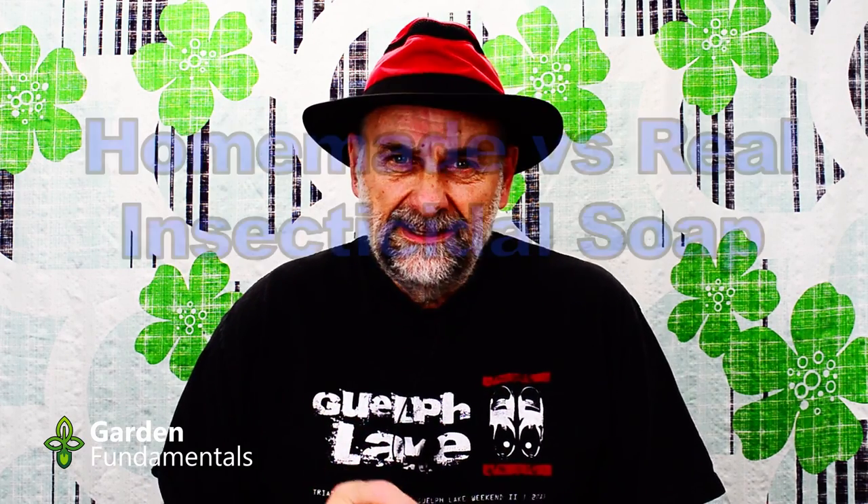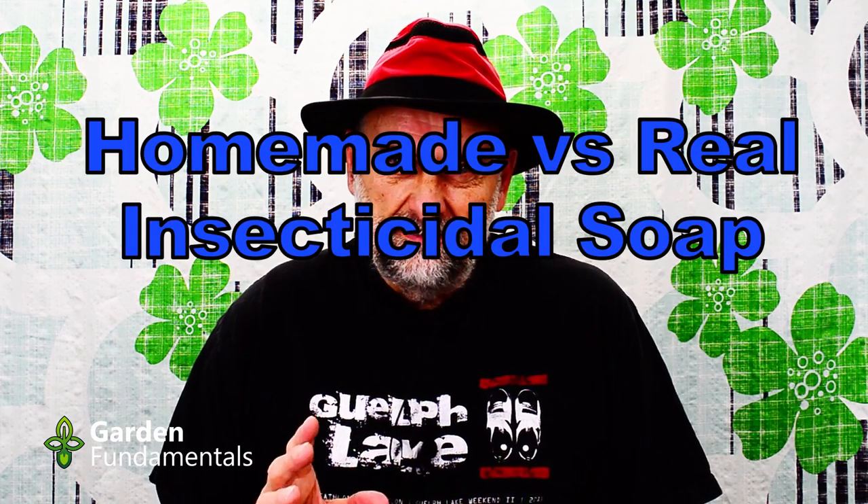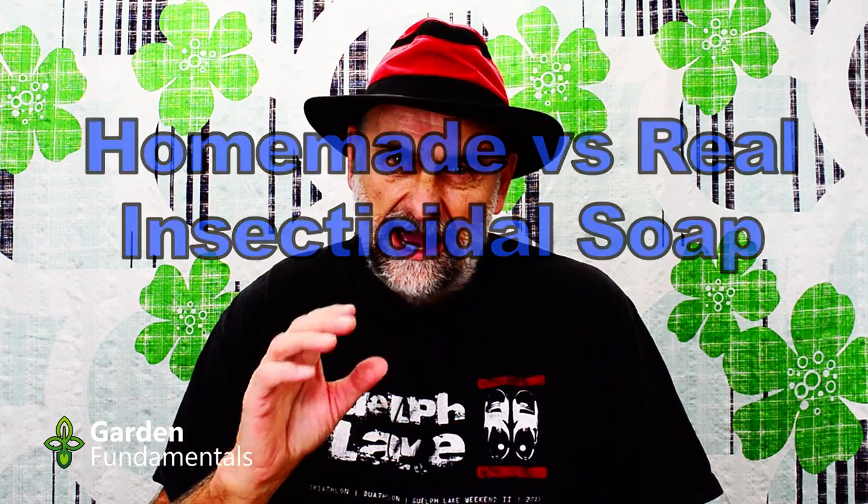Today I'd like to talk about homemade insecticidal soap. This is something that really irritates me. All over the internet people are telling gardeners how to make homemade insecticidal soap. Well, I have news for you — there is no such thing. None of those recipes make homemade insecticidal soap. In fact, you can't even make it at home unless you had a bit of a lab and a bunch of chemicals.